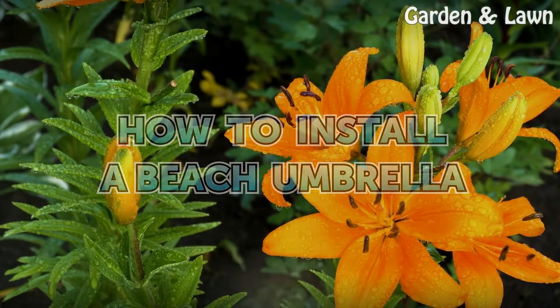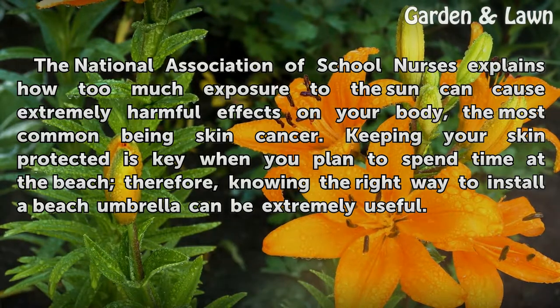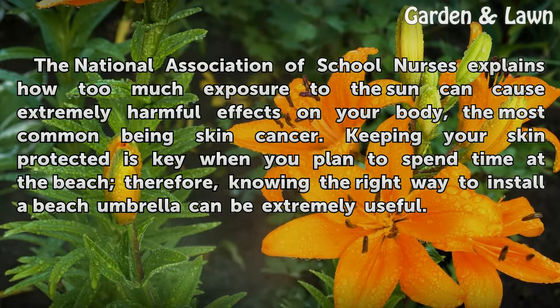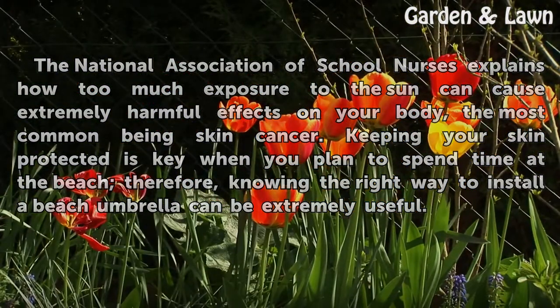How to Install a Beach Umbrella. The National Association of School Nurses explains how too much exposure to the sun can cause extremely harmful effects on your body, the most common being skin cancer. Keeping your skin protected is key when you plan to spend time at the beach. Therefore, knowing the right way to install a beach umbrella can be extremely useful.